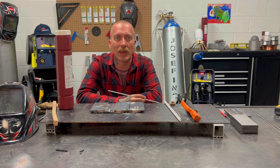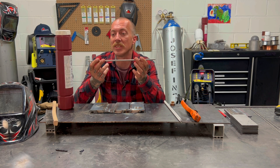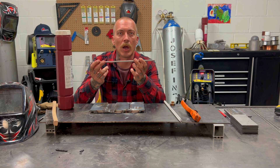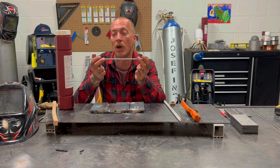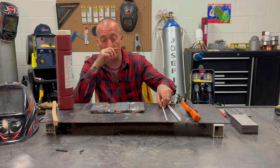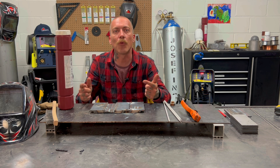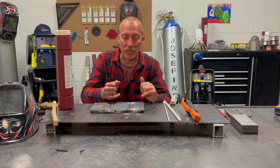All I could find laying around today was these 5/32" 308L16 Hyundai rods. These are for doing stainless steel — I don't have a ton of experience with them, but we're going to run it and see how it goes. And from some of the past videos I've got a lot of these leftover pieces of steel. Steel is expensive these days, so I fit up a piece.